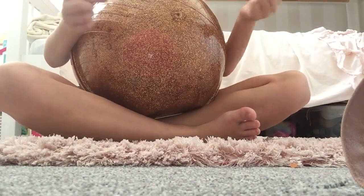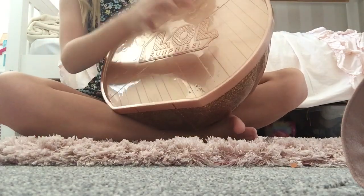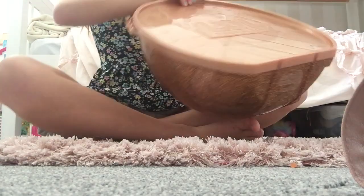Hi guys, it's Gretchen from Gretchen Shop, and today we are opening up this big, big surprise Elaboral box, so let's get on with the video. On the back it says Elaboral Surprise. Let's open it up.